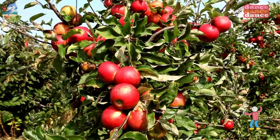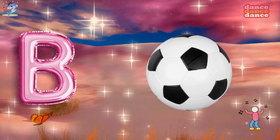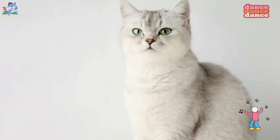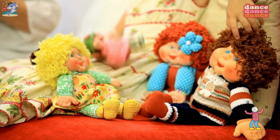A is for apple, a-a-apple. B is for ball, b-b-ball. C is for cat, c-c-cat. D is for doll, d-d-doll.